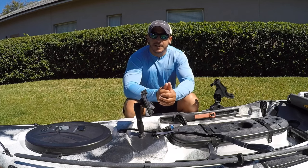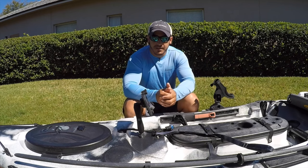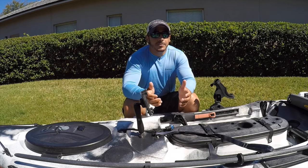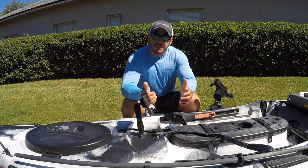And also, my fellow kayak fishermen out there, please go check out the SaltStrong courses at saltstrong.com — and more specifically the inshore kayak fishing mastery course that I created to help you consistently catch more fish from your kayak. Until then, I'll see you on the next video.